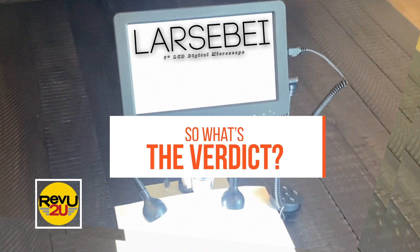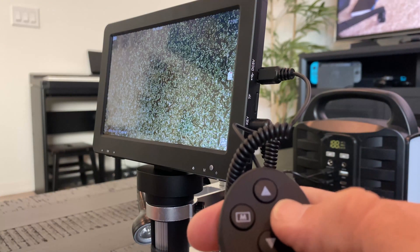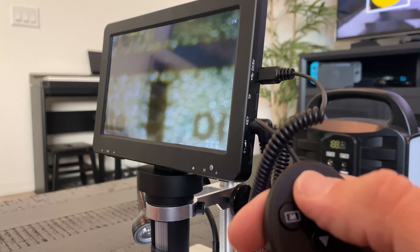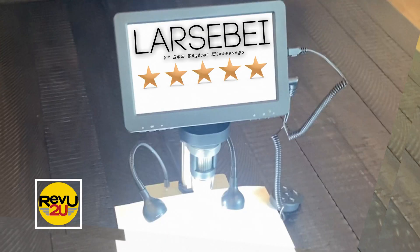So what's the verdict? Despite being marketed as a toy, the Larsby 7-inch LCD digital microscope is a super capable little machine with uses in everything from electronics, soldering, jewelry, coin collecting, or even just looking at your boogers at 100x magnification. We give it a rating of 5 out of 5 stars. There's a lot to like about this cool little gadget — everything from the price to connectivity to ease of use. There's something for the amateur hobbyist, the junior science enthusiast, and everyone in between.